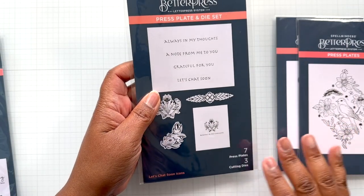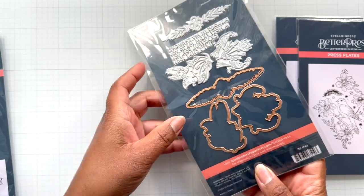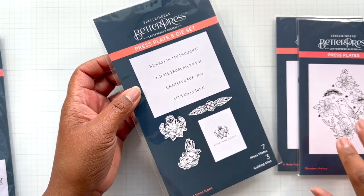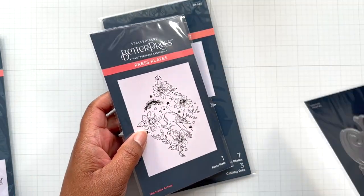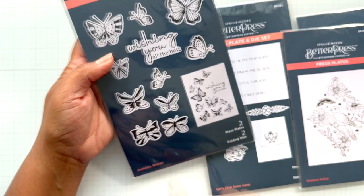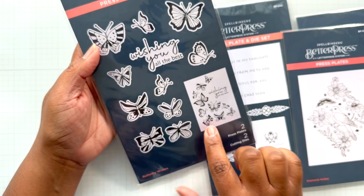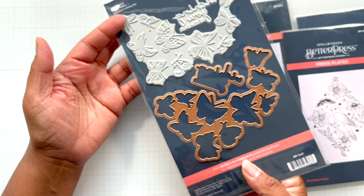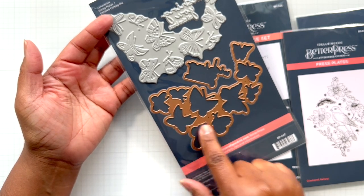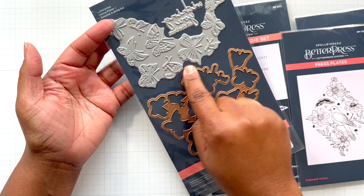Let's Chat Soon Icons - this one does have some dies cut around the icons, but it doesn't cut around the sentiment. Those are rectangular, so you can cut a strip or use one of your sentiment dies. Spellbinders has many of them - normally in the Glimmer Hot Foil sets. And lastly, Butterfly Wishes - you get loads of butterflies and also the sentiment Wishing You All the Best. It comes with a coordinating die so you can keep the shape of the butterflies or use individual butterflies, and also cut around the sentiment.